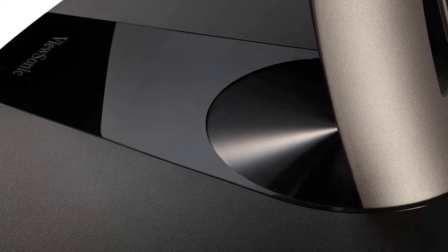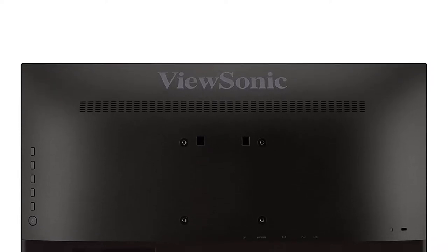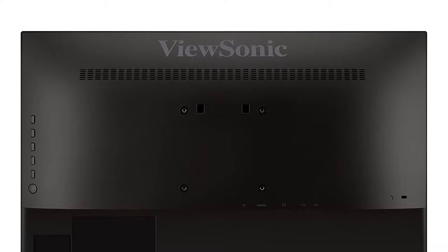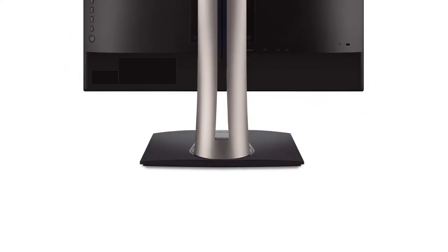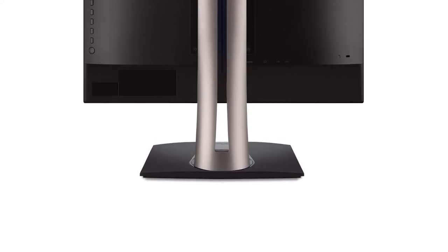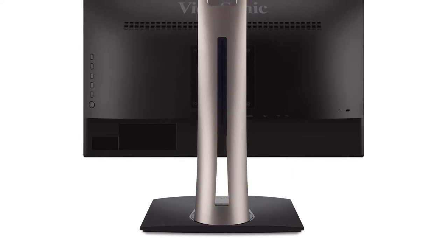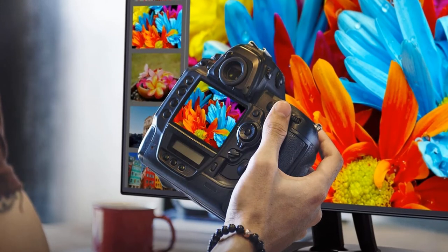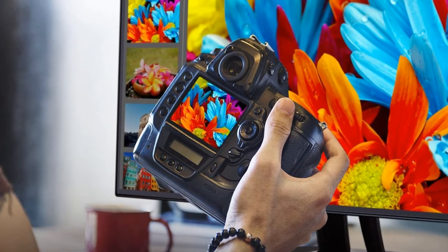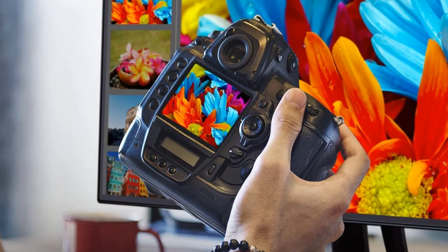It is difficult to expect a monitor with more features than this under $200. The monitor features very thin bezels along with height adjustment. You can tilt or rotate it accordingly. The best part is that this monitor comes with a VESA mount, and additionally you get a 3-year warranty. Be sure to check the links in the description below. That's all for this review — feel free to share your feedback.